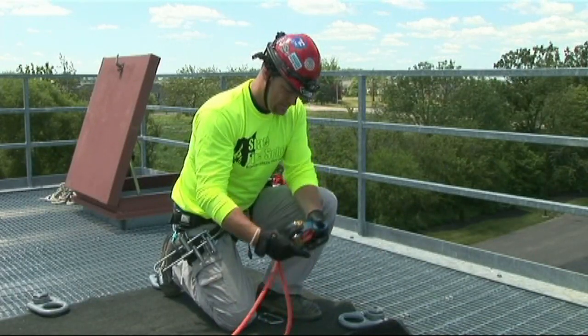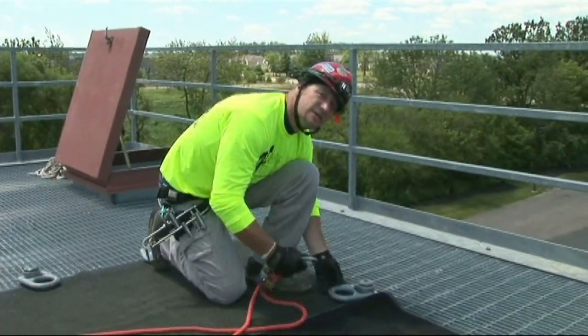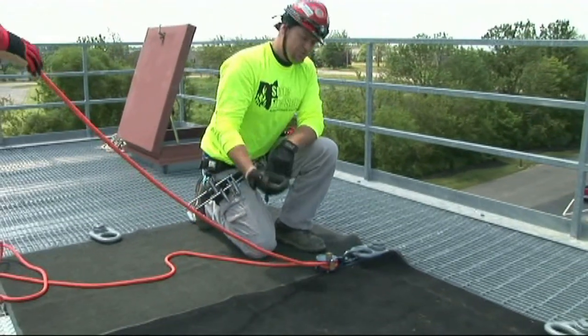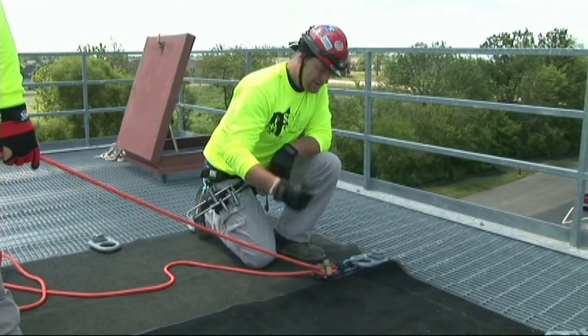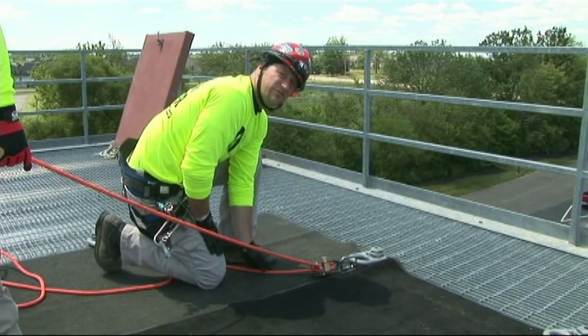Once it's rigged, attach your steel or G-rated carabiner and connect it to your anchor point. The same principles as a munter hitch are utilized to manipulate the 540 belay. So once your rescuer is rigged in and is ready to descend, get your body in a position so that you're oriented towards the 540.